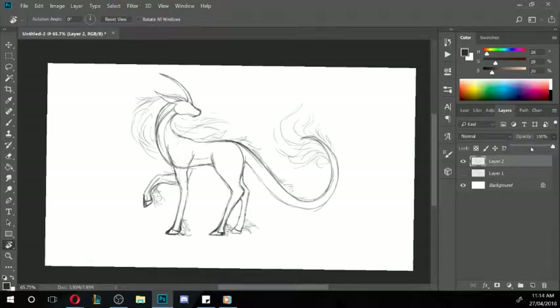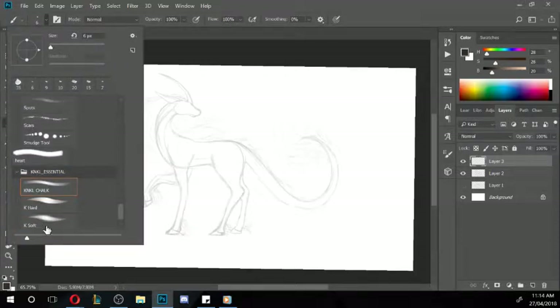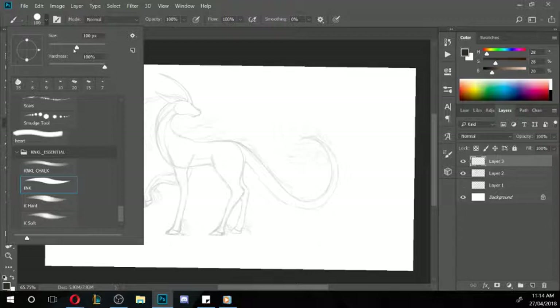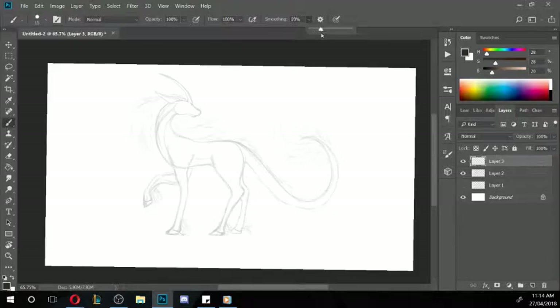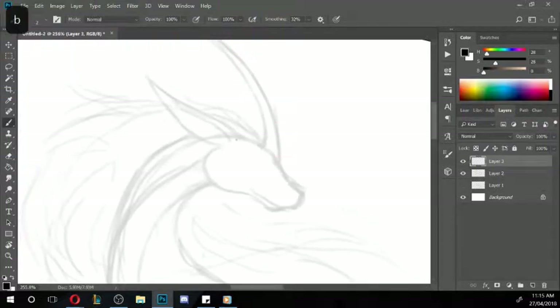I'm going to lower that layer, grab a new layer, and pick a more ink solid brush. Then come in with some dark color and go over the top to add some cleaner lines. This doesn't have to be the final line layer — it's just a layer that helps you understand where things would go.